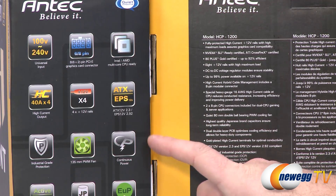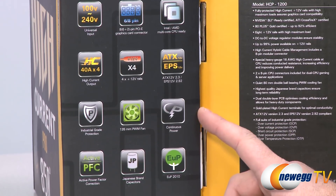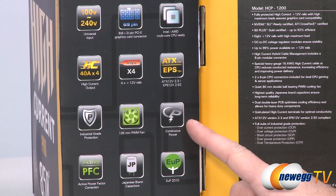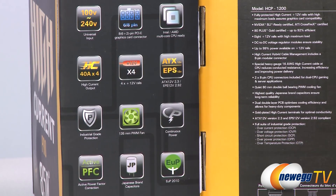Lastly, this little logo right here — continuous power. When you read wattages for a lot of power supplies out there, you may be concerned about whether or not they can actually reach that rated wattage. A lot of them can, but some of them, depending on the testing, might not be able to maintain that wattage. Antec, with this continuous power logo, is indicating that these power supplies can not just meet their rated wattages, but can also run at those rated wattages consistently over time. So you can actually get, for instance, 850 watts out of the 850 watt power supply, even if you're running that constantly.